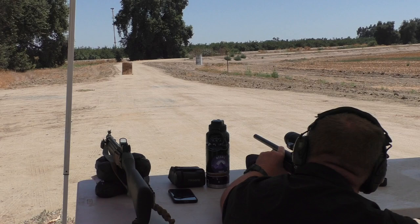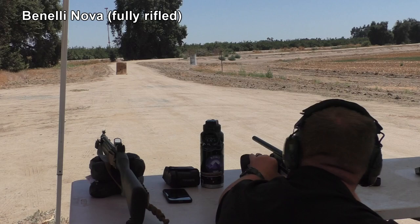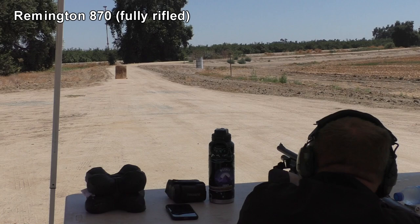Filming at 92 degrees in the shade was actually quite pleasant. First we're going to take some 50-yard test shots with the fully rifled Benelli Nova. Looks like it hit on the R of Ralphie. See where it hit? Way low — and that one was tumbling. I can see it hit off that sheet of cardboard.